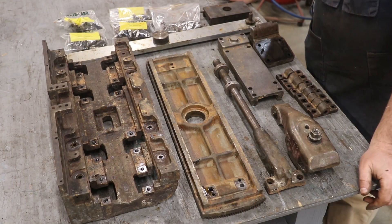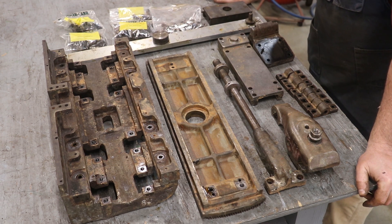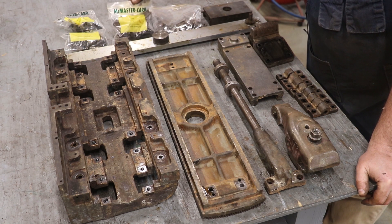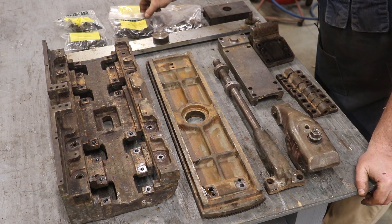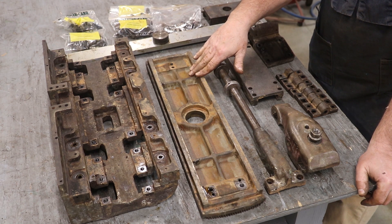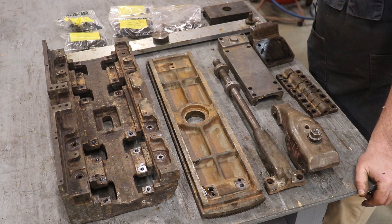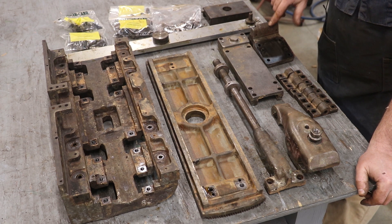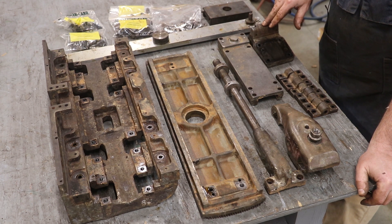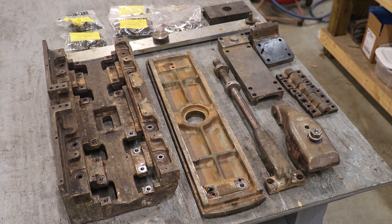Here are all the parts and pieces off the taper attachment — everything's taken apart. I got all my hardware bagged up. I recycle my little McMaster-Carr bags — when they send stuff they put it in these little Ziploc bags, and I save them for things like this. I do have some surface rust — some flash rust. What I've decided to do is I've got a tank back here full of Evaporust, and I'm going to let this stuff soak overnight, pull it out tomorrow, and it should be nice and clean. Before I do that, though, I want to take a few more pieces over to my parts washer and just get the grease and gunk off.